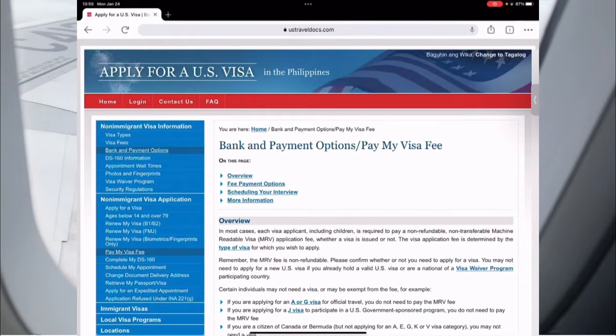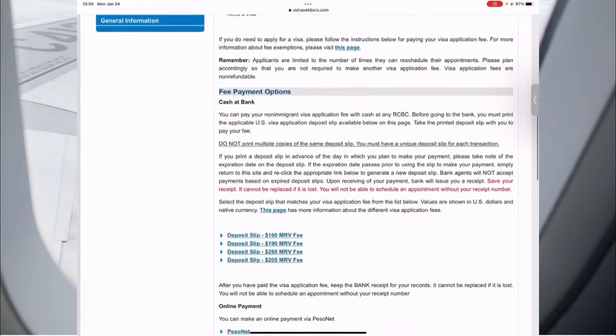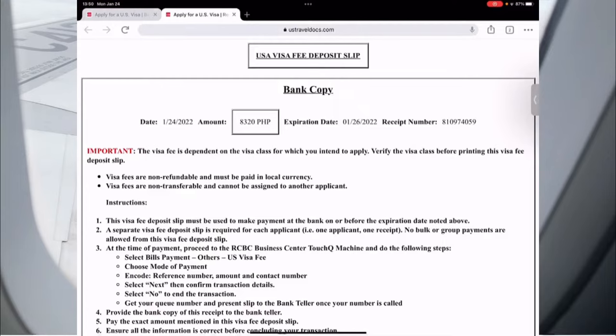Once you click that, you will see two options for payment: either online or go to the RCBC bank. What I did was go to the RCBC bank, and I am paying the $160 MRV fee, which is for the tourist visa.